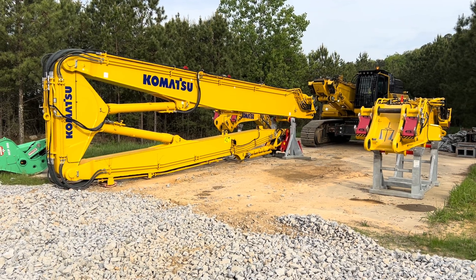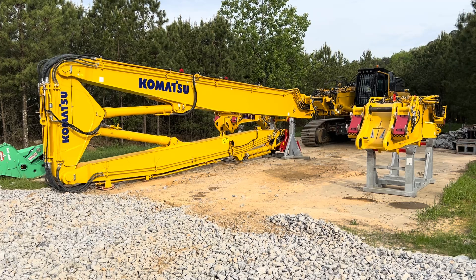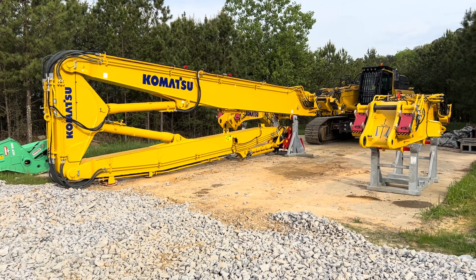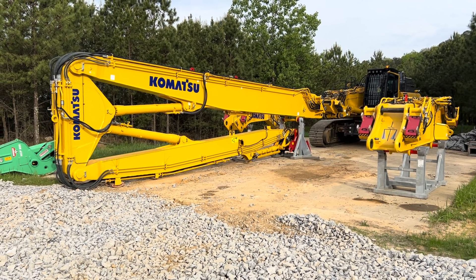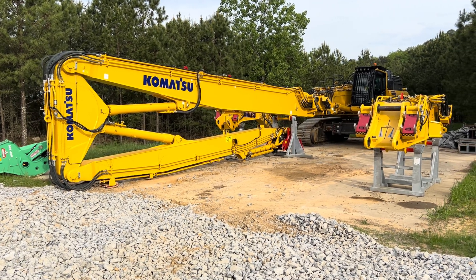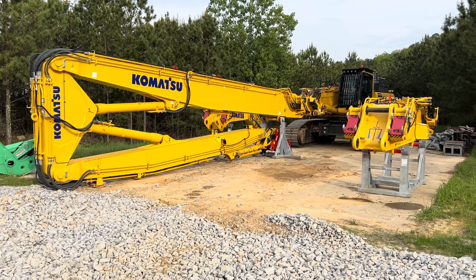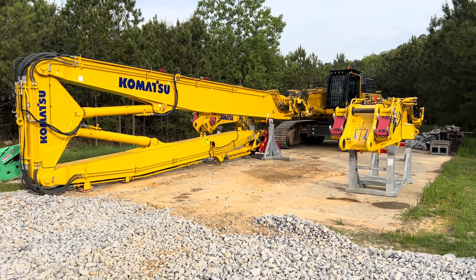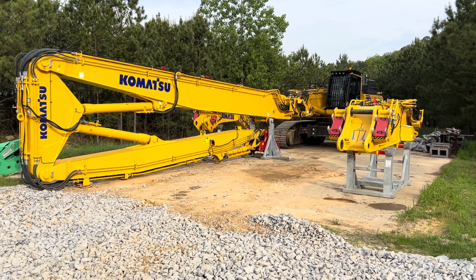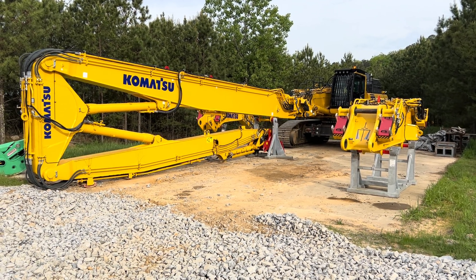Say you drop this work equipment off at a job site — this is all it takes to get to working. He has a little monitor inside the cab which has a live video feed of the end of his boom right there.